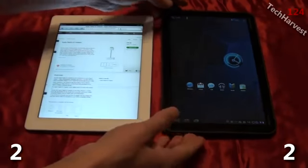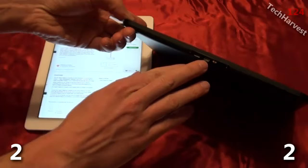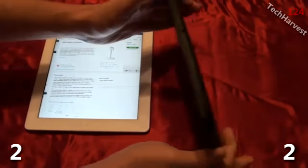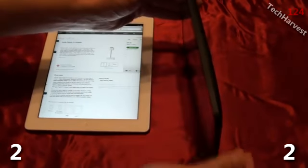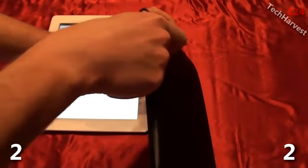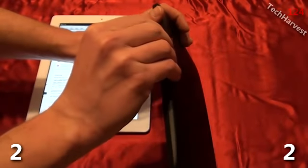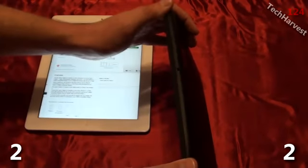On the Motorola Xoom you have several ports on the bottom — a micro USB port and a micro HDMI port. You also have a charging port down here, and up on top you have your 3.5 millimeter headphone jack. There's also a micro SD card slot up top, which is in the same area as the SIM card slot. You put your 4G SIM card in, and you can also put a micro SD card in there as well.